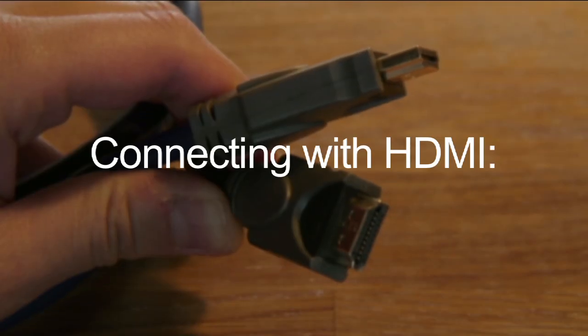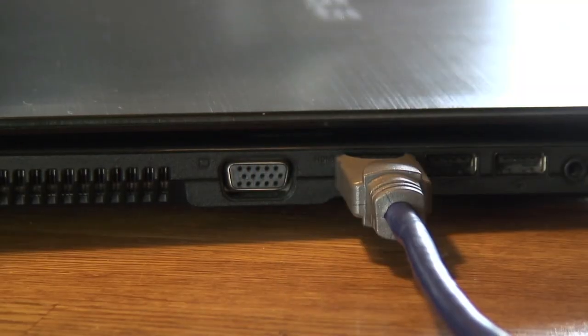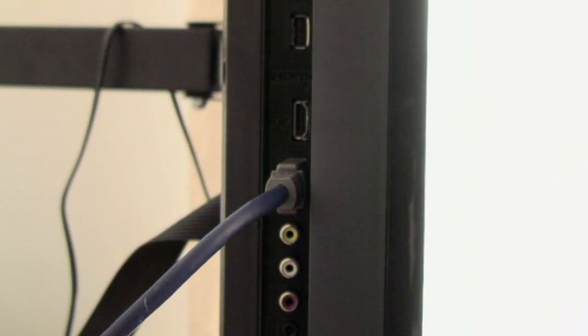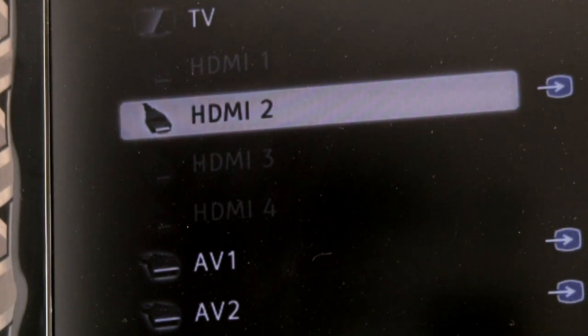Connecting with HDMI: plug the HDMI cable into both the TV and your computer. Most newer TVs will have more than one HDMI port, and it doesn't matter which port you plug the cable into. Then switch the input source on your TV to the HDMI channel you plugged the cable into.